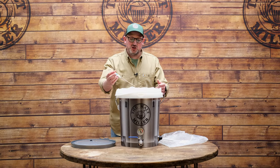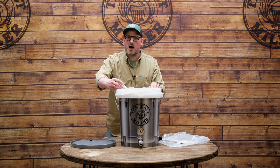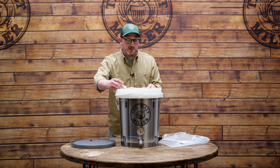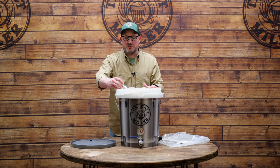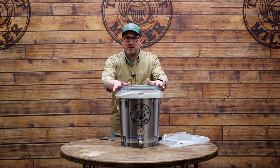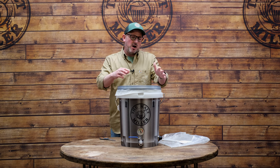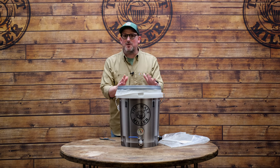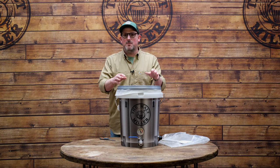Now I need to take a temperature check to see whether I've hit my target. I'm a little bit over — around 66°C — but I'm not going to worry too much about that, because I know the temperature will drop a few degrees over the course of the hour-long mash. So now all we need to do is pop the lid on loosely to keep a little more of that heat in. I'm going to set a 60-minute timer and come back a couple of times to stir and check the temperature, plugging the heating element back in if it drops too far.